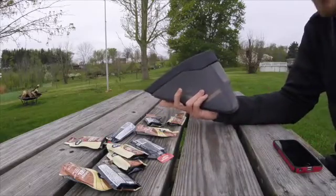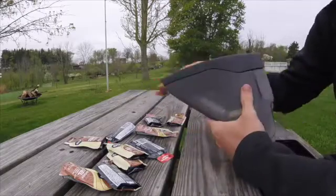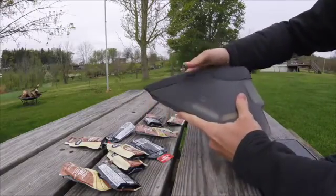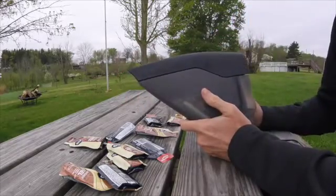I do have pockets on my jerseys and in my shorts so I am able to use those. But once you do take the packets out, the top becomes a little bit flimsy and tends to work its way up. So if it is empty, that is something you are going to have to watch out for.